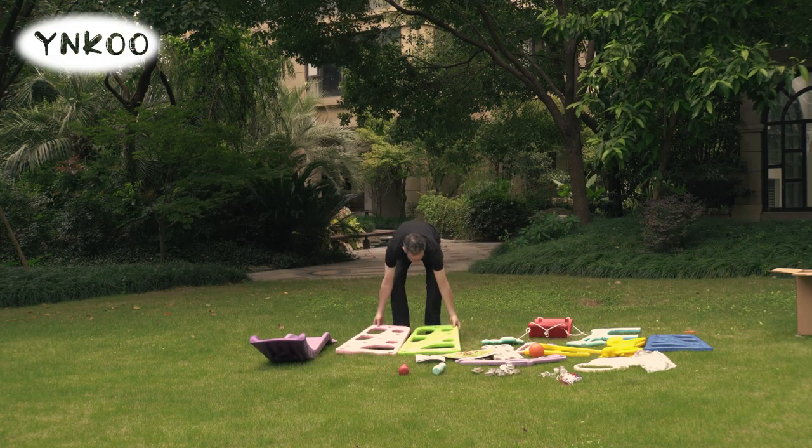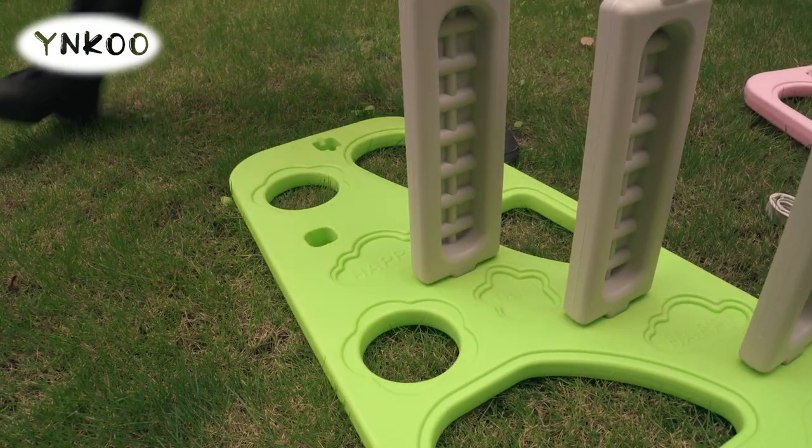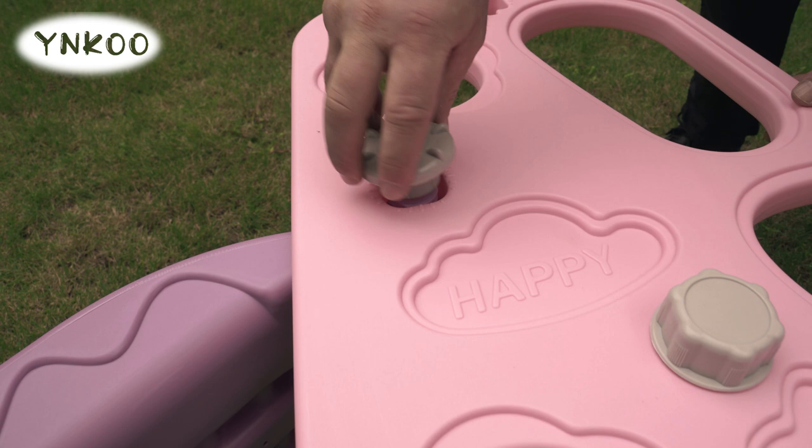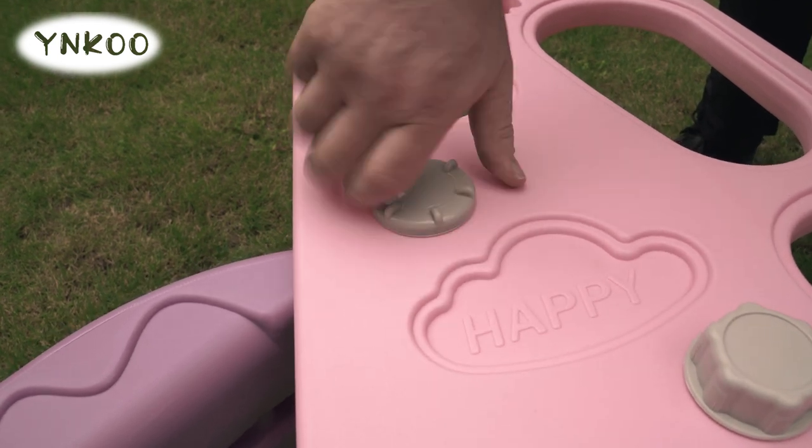Place the sides on the ground and place the rungs in the holes along with the slide you just assembled, and then locking in place with the caps provided.